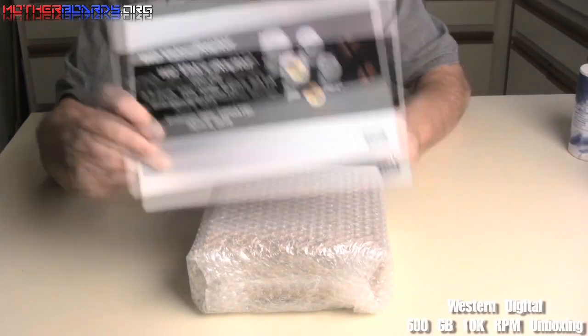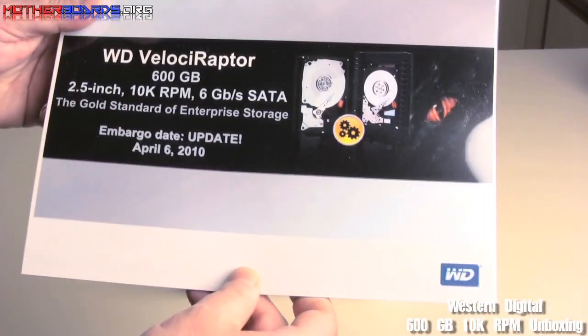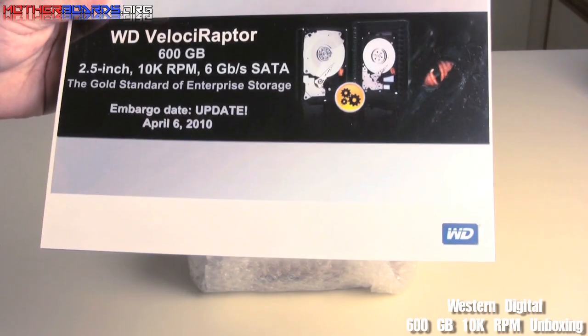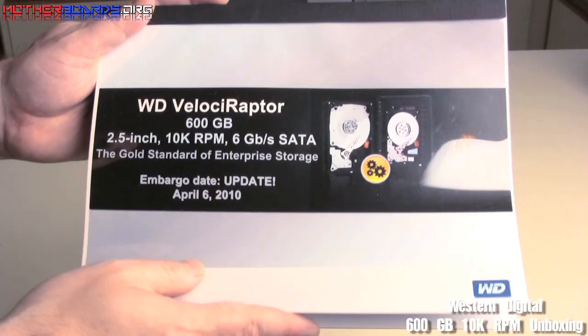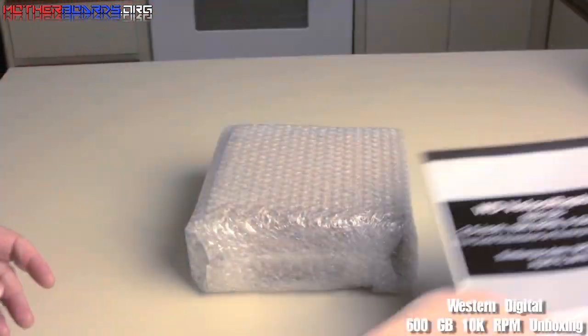Western Digital provided us with a user's manual. The embargo date was actually April 6th — for some reason our drive must have got lost in the mail because we just received the drive today. I don't know if most people get this; you'll probably just get a smaller manual, but this is what we got.